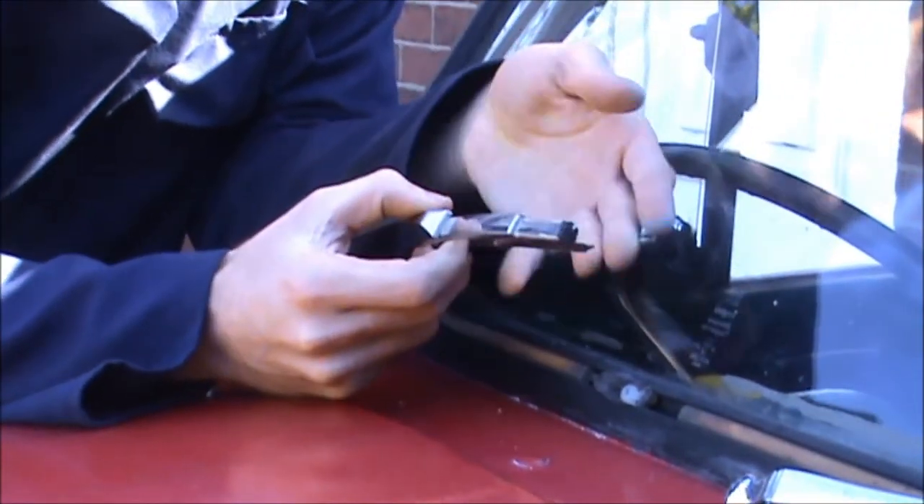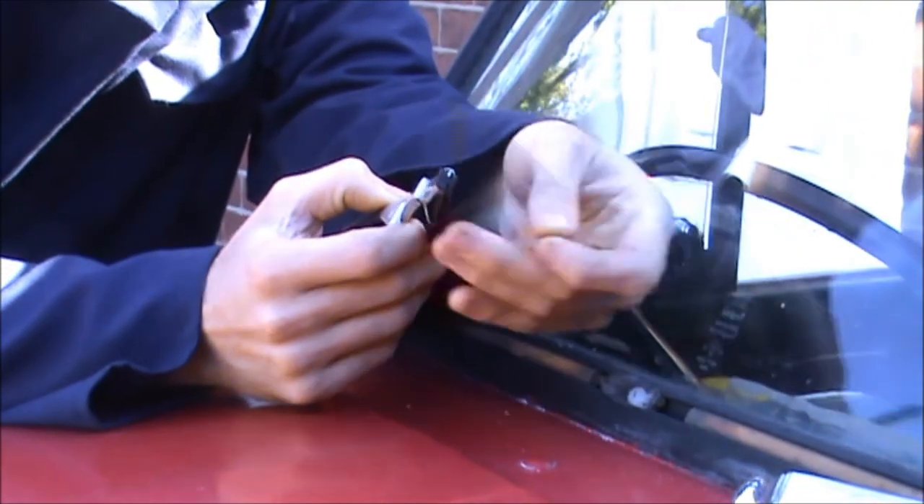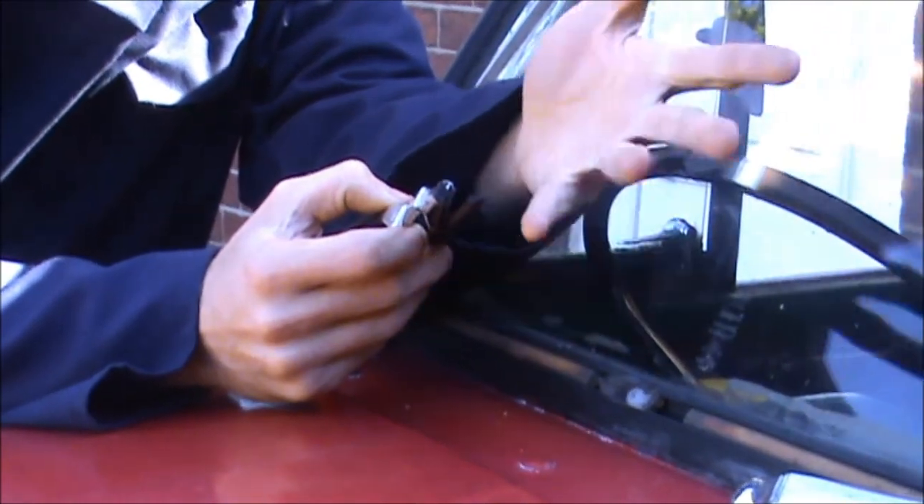The problem I've got with this particular wiper blade is that the rubber is starting to come away. As you can see, it's worn out so it needs replacing.